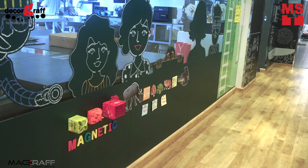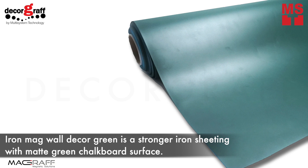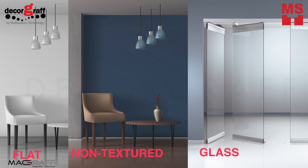In this video, I'm going to show you another way to decorate your wall with IronMug Wall Decker Green and some of the benefits and why you should get it. IronMug Wall Decker Green is a stronger iron sheeting with matte green chalkboard surface. It is self-adhesive that works perfectly on flat, non-texture, dry surface or glass.